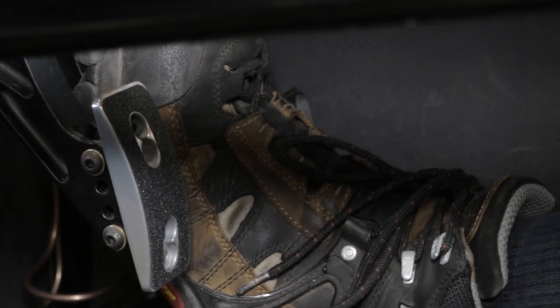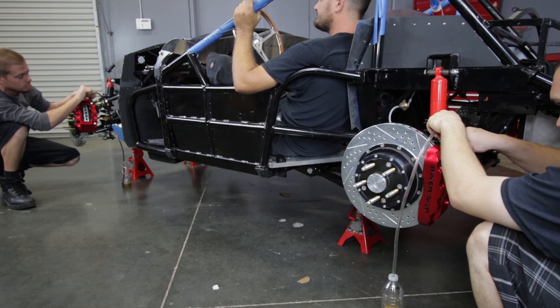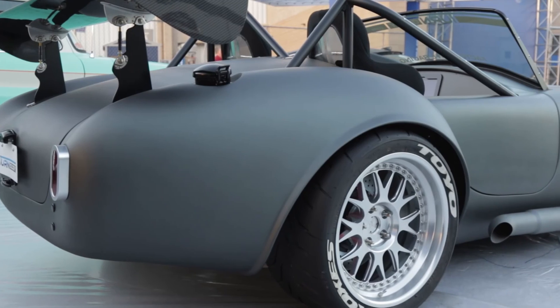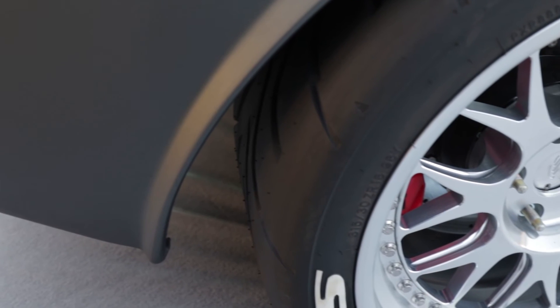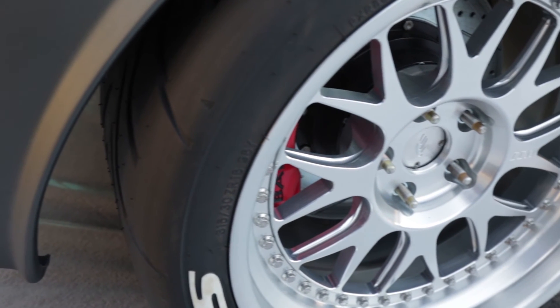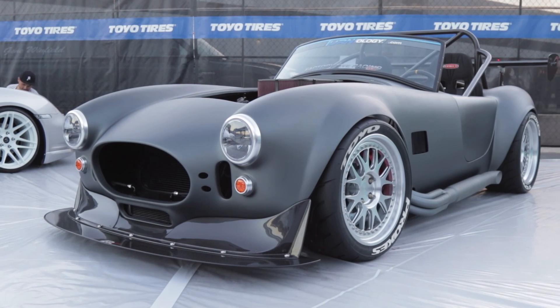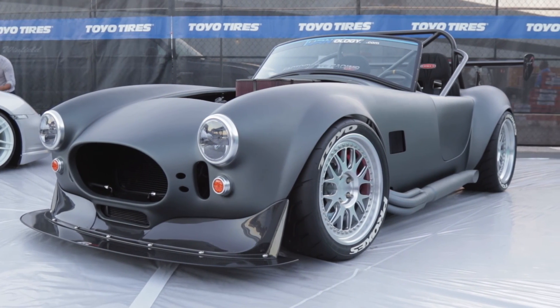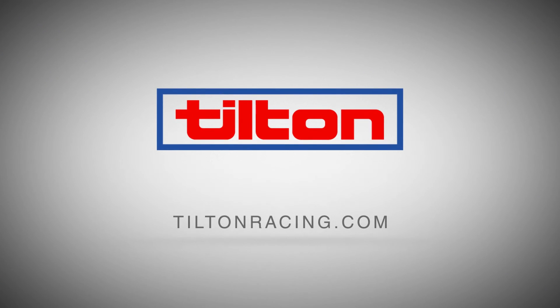Once bleeding is complete, brake pedal travel should be minimal. Always test your brakes at a low speed in a safe location before relying on them on the street or in competition. Remember that pad wear during an event can significantly lower the level of brake fluid in the master cylinder reservoirs, so be sure to account for it. For more information about Tilton Engineering's complete line of high-performance brake control components, visit TiltonRacing.com.